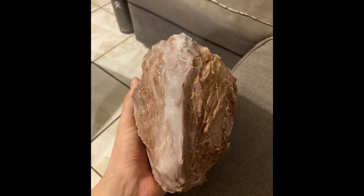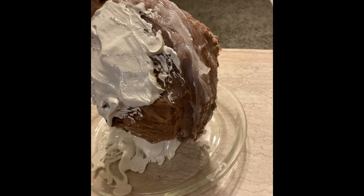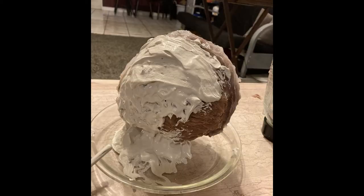The mother mold is a plaster layer you put around the main silicone mold. It holds everything in place and keeps it together while you're filling it with plaster and spreading that plaster around on the inside of the silicone mold.